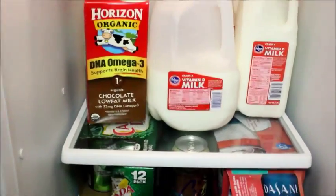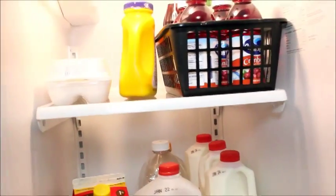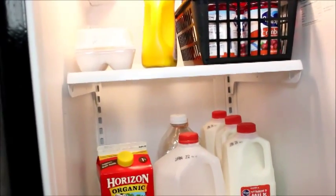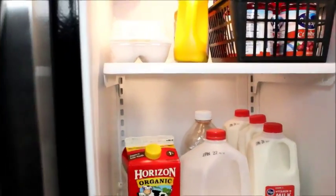Here is my refrigerator on the inside — it's new, it came with the house, super happy about it. This is one side and the freezer is over here. We had to deal with a little bit of a skinnier, taller fridge than we were used to, so I had to learn how to reorganize it.